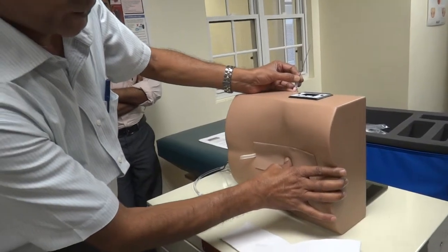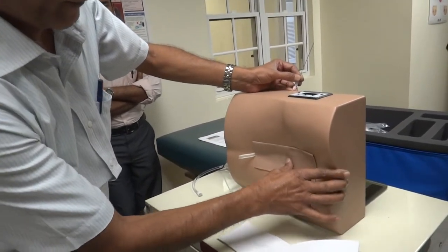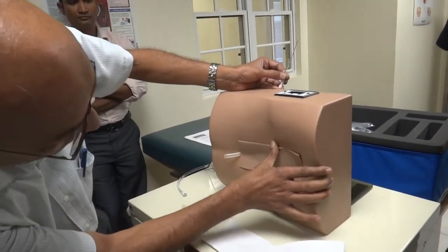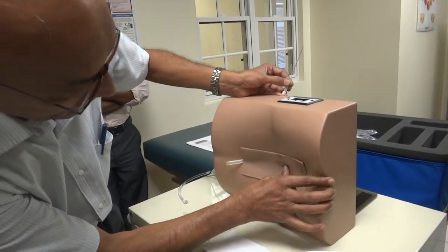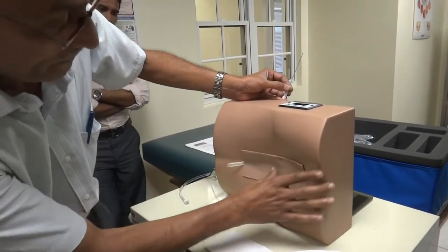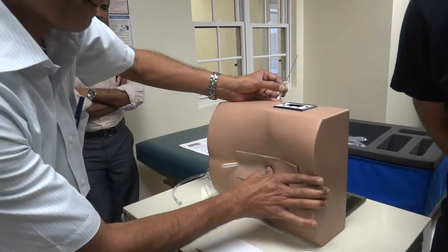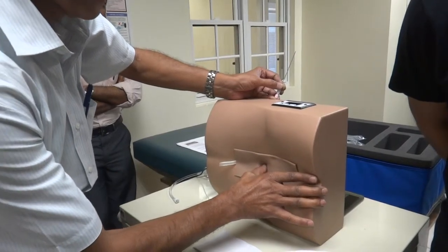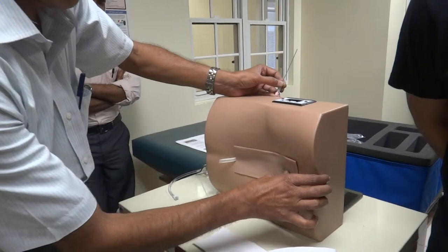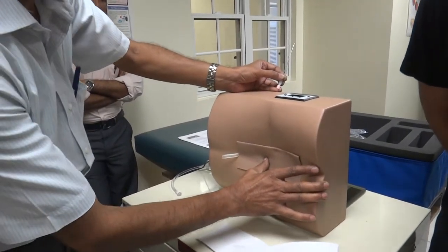L4. L3. I'm going to go between L3 and L4.